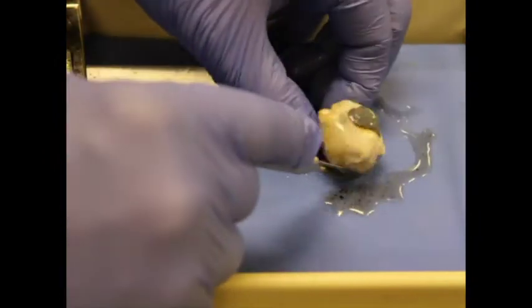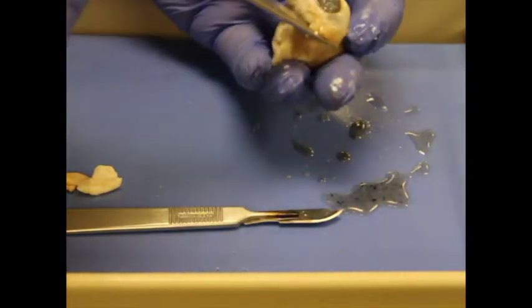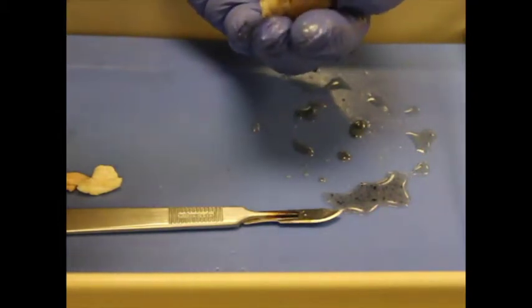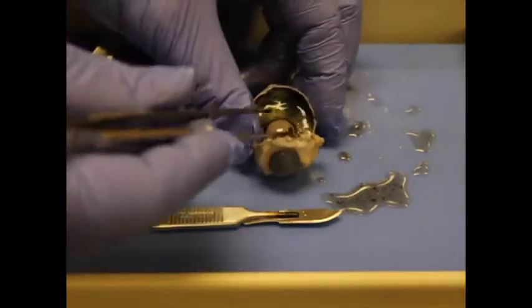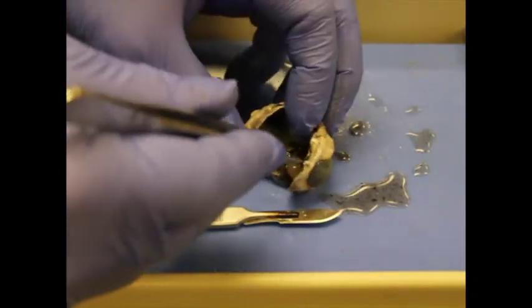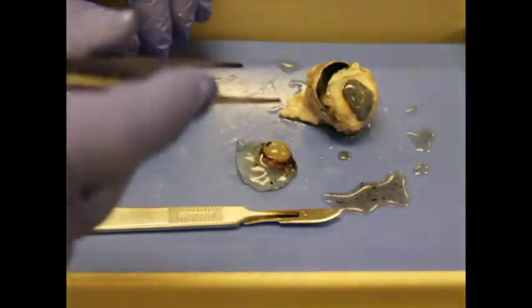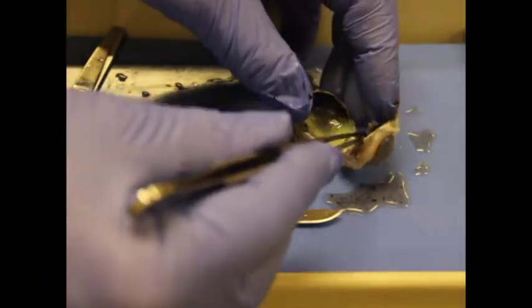The sclera is tough, so you can really feel it as you cut. Now we'll go ahead and open this up. Inside, that structure that kind of looks like an egg is our lens. If I pull all of that out, we have all this jelly attached around the lens — this jelly is the vitreous humor, a jelly-like fluid designed to hold everything in place.